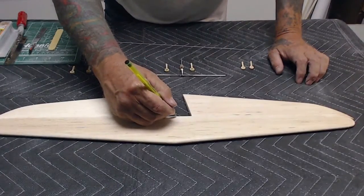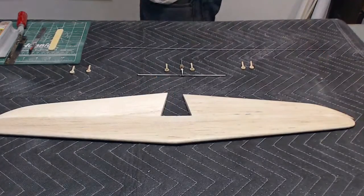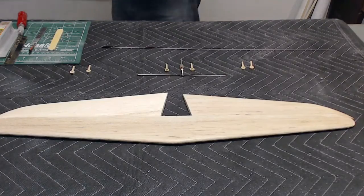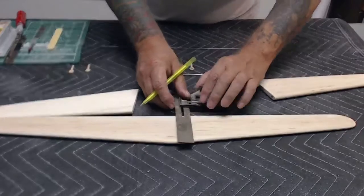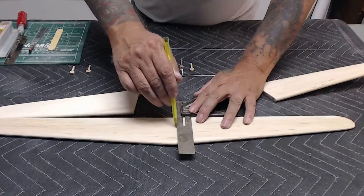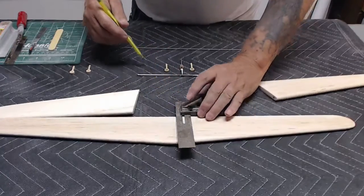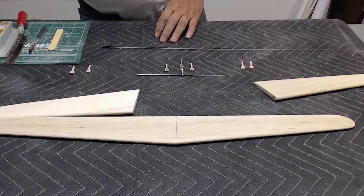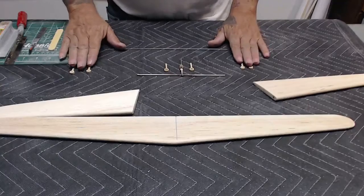Mark the center of the stabilizer. Take a square and draw a straight line for alignment at a later time. This line will aid you in my alignment method that I'll show at a later time with the layout lines on the glass.